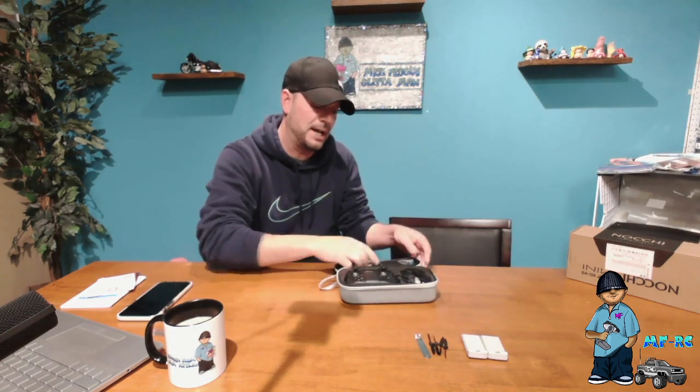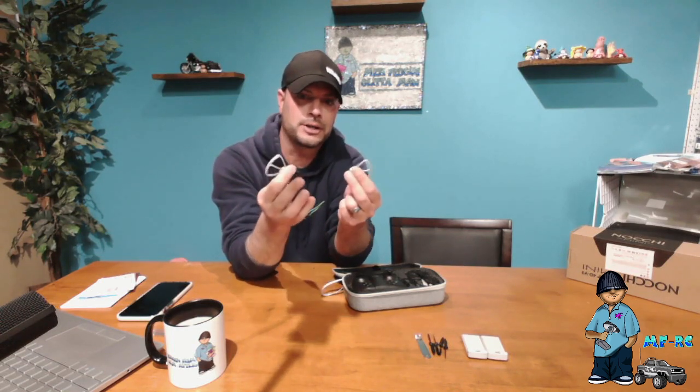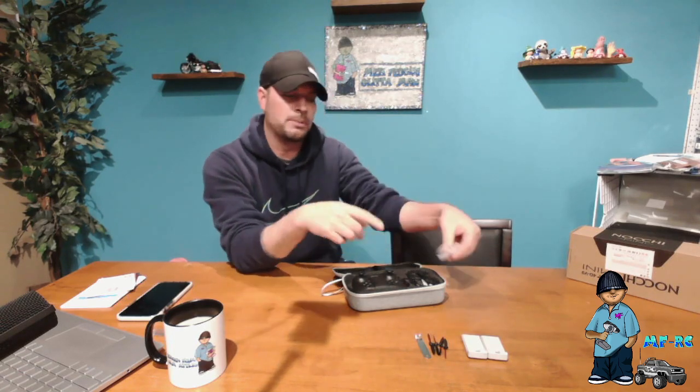You get another handy little tool, though I'm not quite sure what you'd use it for. You also get four prop guards. I had these on but I took them off — only because in my personal opinion, if you've had experience with drones before, you don't really need them. But they are very beneficial if you're a first-time flyer or flying in tight quarters, because they protect your props from damage.